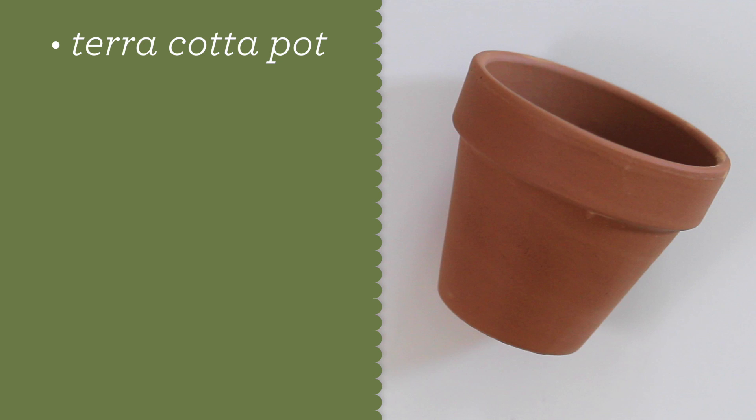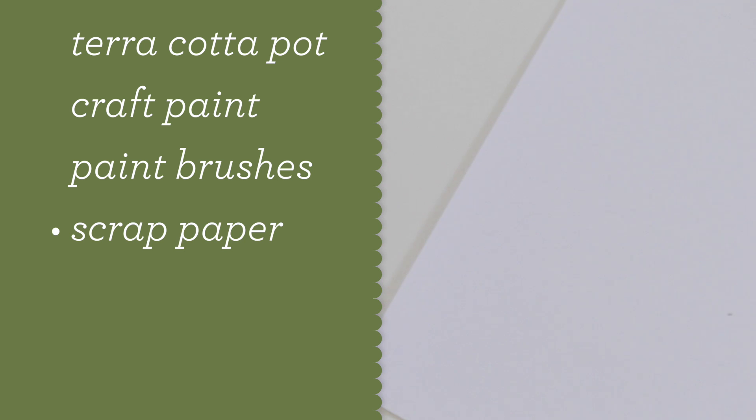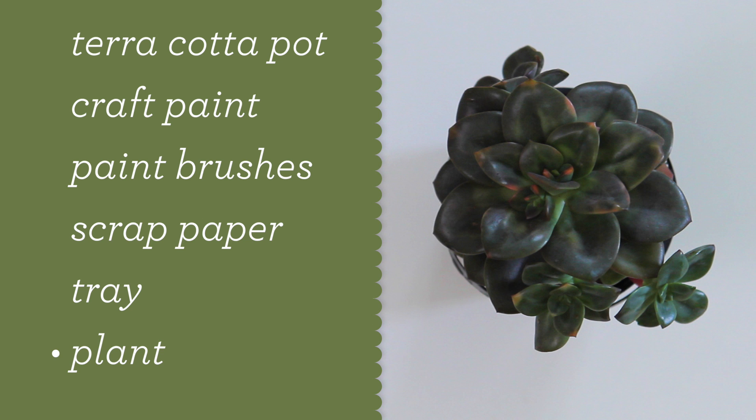You will need a terracotta pot in any size — I chose a small one and a really tiny one. Black and white craft paint, a foam brush, and flat or angled paintbrushes. Scrap paper to protect your table and a paper tray or plate to use as a palette. And then of course you'll need a plant — I chose a succulent.